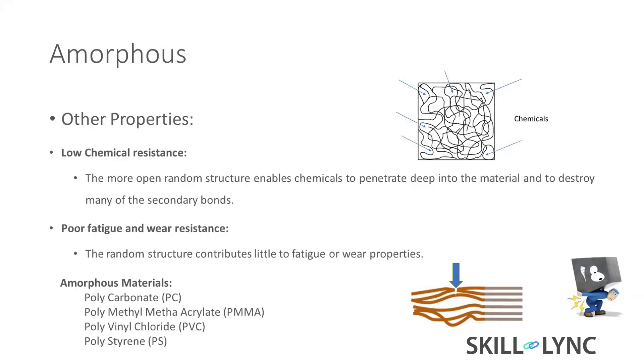Sometimes people use blending — like alloying — such as PC blended with ABS, or PC blended with PBT. That's a kind of alloy, just for directional purpose or understanding. These are the amorphous materials: polycarbonate, polymethyl methacrylate, polyvinyl chloride, and polystyrene.